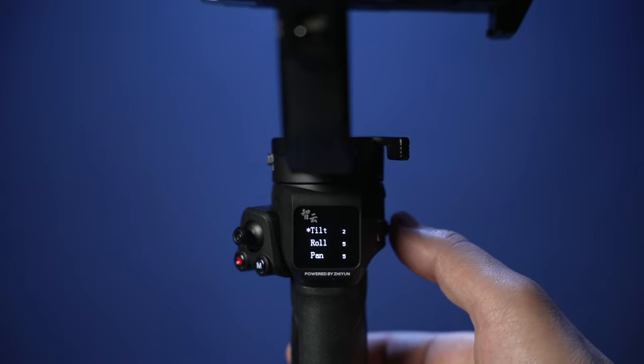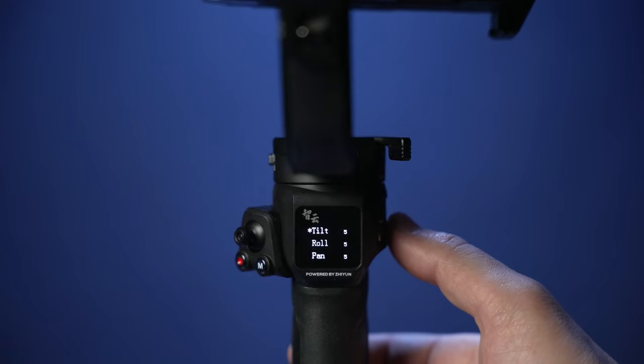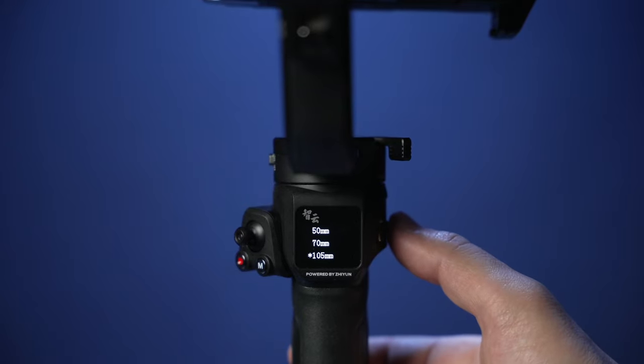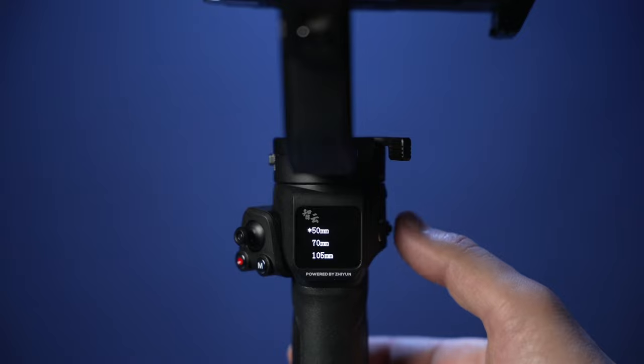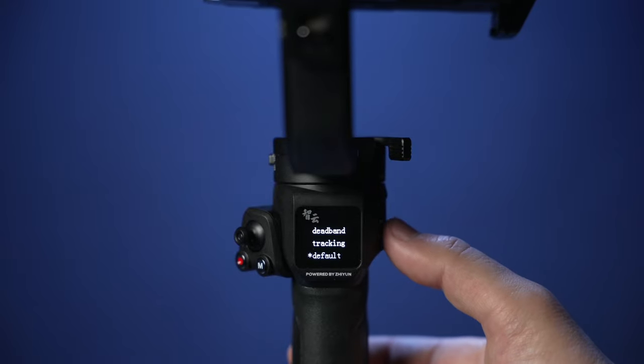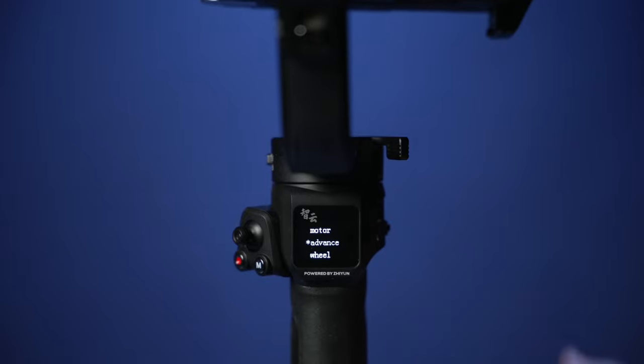Dead band settings have to do with degrees — how many degrees do you want to physically turn the gimbal on any axis in order for the gimbal's motors to kick in? Here I made an adjustment on my tilt motor, setting it to 5. Don't forget that these specific settings are for my liking and my specific camera-lens combination. Under tracking, select the focal length that you are currently using. This will help you when you are motion tracking with Zhiyun's Transmount Video Transmitter AI, which is a separately sold accessory.